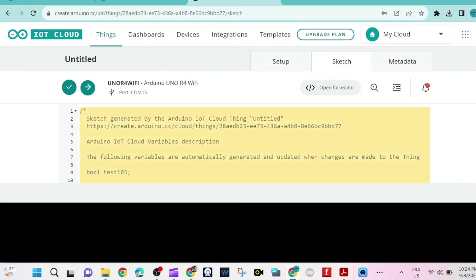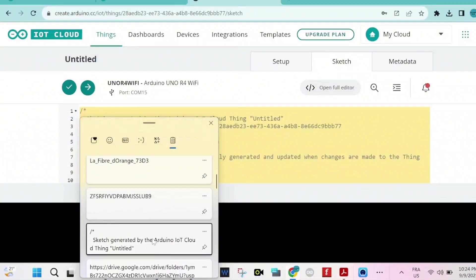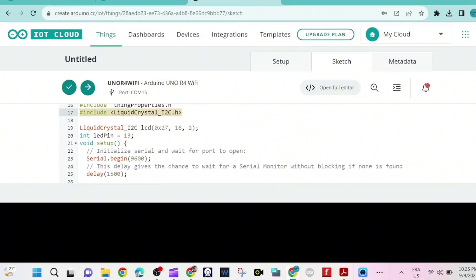Now we go to the sketch — that's our sketch. I'm going to paste our code — it's already done. I'll provide the sketch in the description of this video. We're using the LiquidCrystal I2C library.